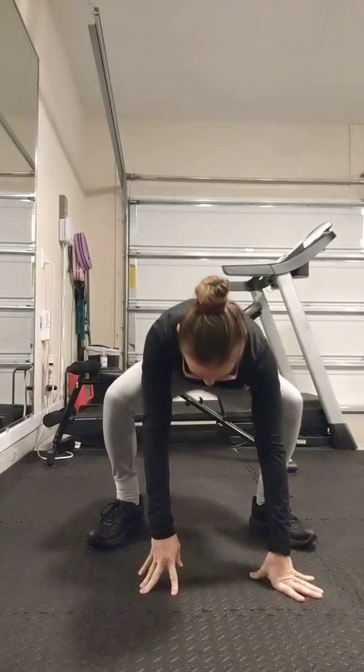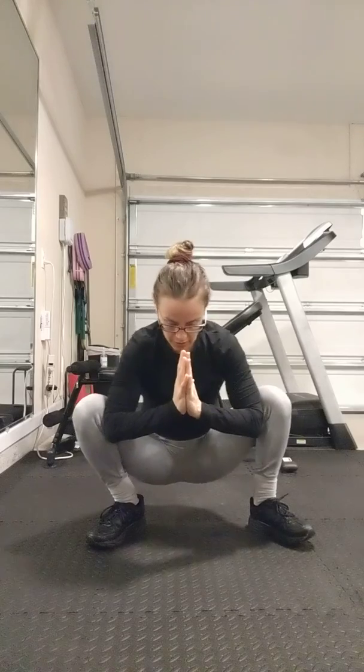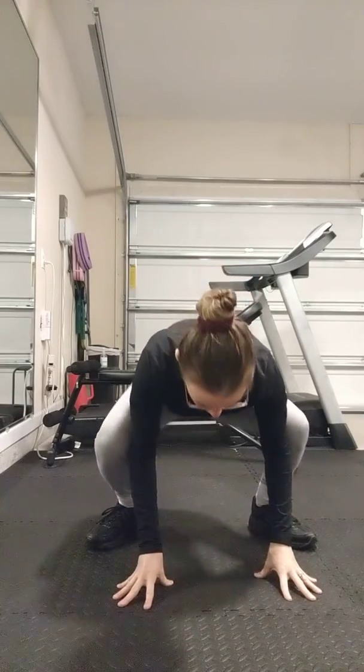We're going to hold a low squat, pushing the elbows into the thighs, thighs into the elbows, and we're going to rock side to side — 1, 2, 3, 4, until we get to 20. So 10 little rocks on each side.